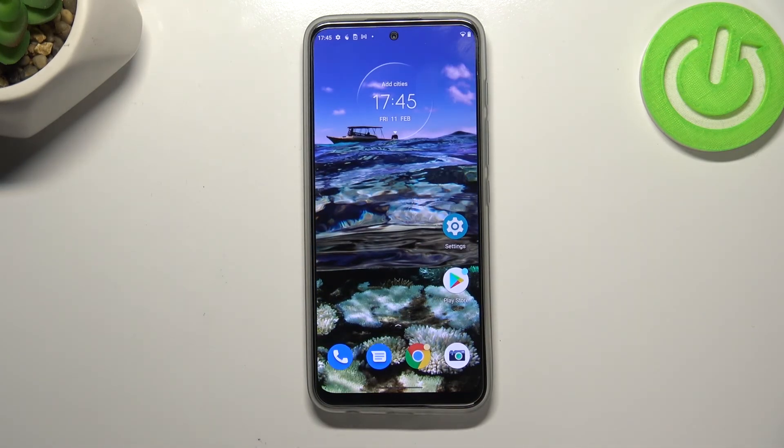So this is it — this is how to check the IMEI and serial number on your Motorola Moto G71 5G. Thank you so much for watching. I hope that this video was helpful, and if it was, please hit the subscribe button and leave a thumbs up.